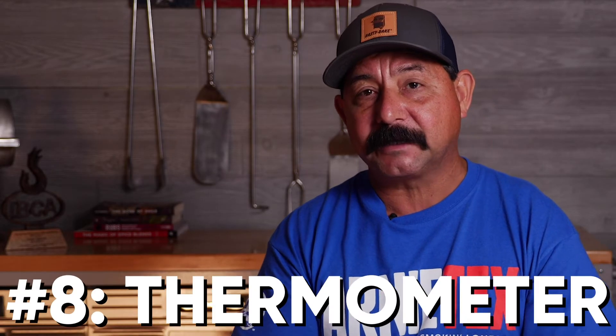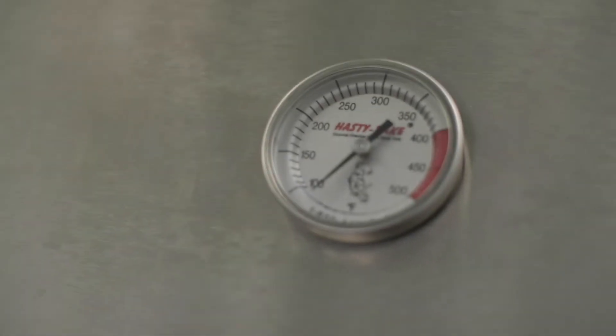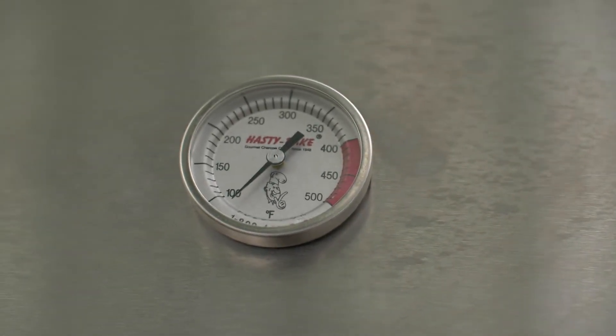One of the last things to think about with the Hastings is the thermometers. The Hastings comes with two thermometers, one for each side or each zone of the grill. That makes it really nice because if you have a fire on one side you'll have a temperature reading there, and if you want to run a lower temperature on the other side, you'll be able to tell what temperature you're cooking at as well.